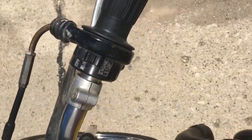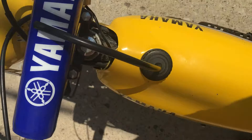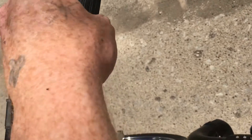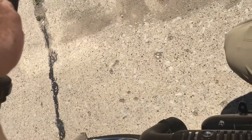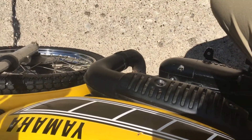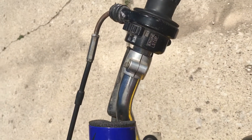You got it in the run position. It's in neutral. There it is.